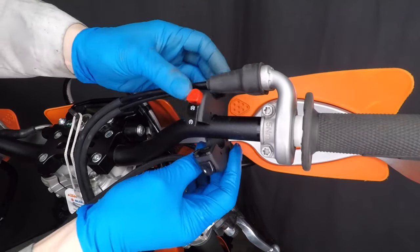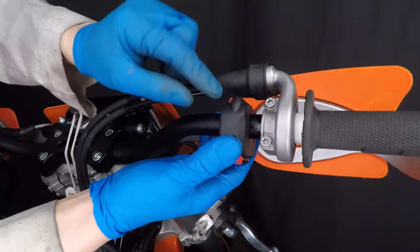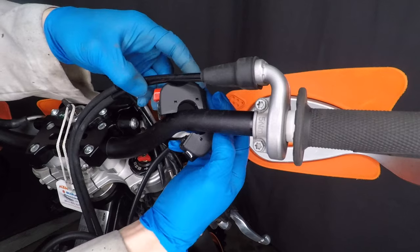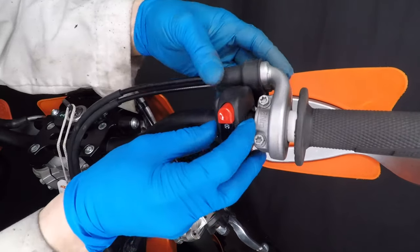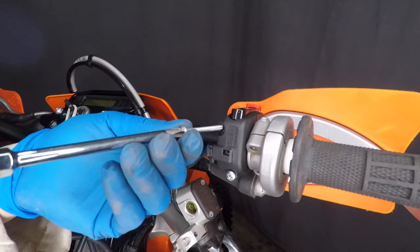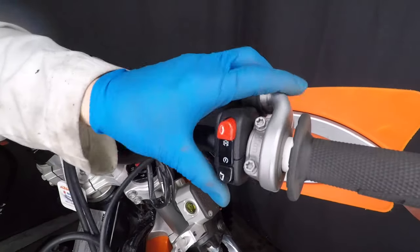Now let's check out the Sick-Ass Racing kill switch. The instructions say to jam it in under the throttle, but I want it angled and this bump is in the way, so I'm trimming the housing a bit — you don't need to do this, I'm just customizing. The trimming did not leave any holes in the switch and now I can easily slide it in under the throttle. Install the two screws with a Phillips screwdriver but leave them loose for now.